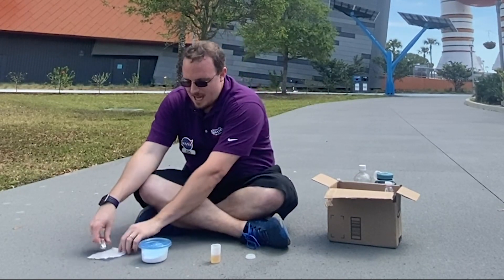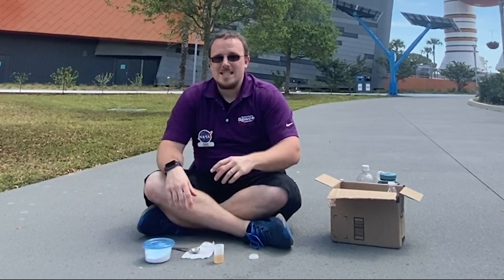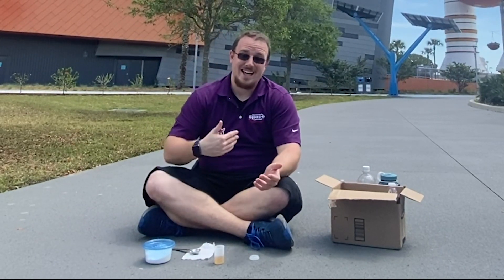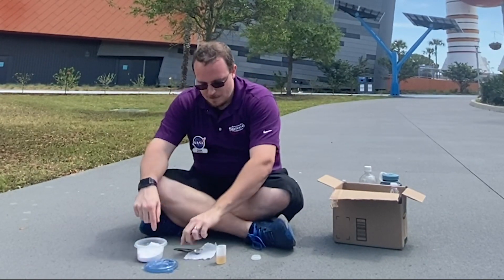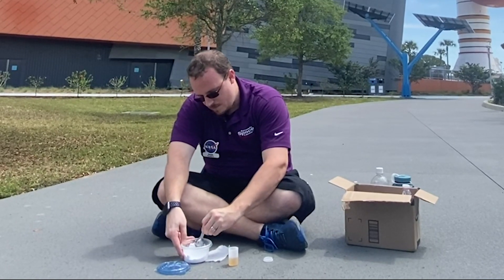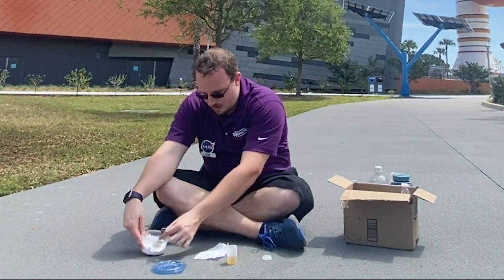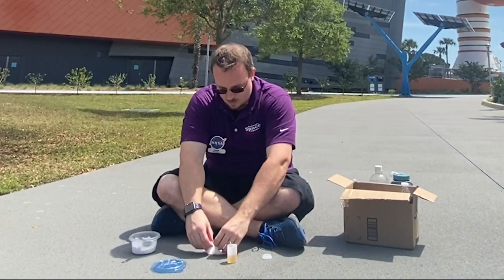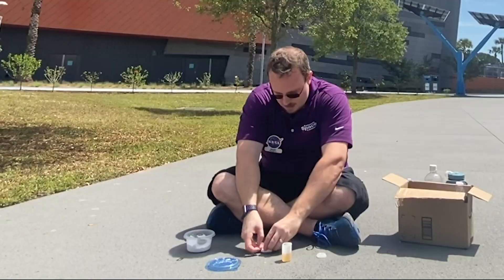Next we're going to put in a tablespoon of baking soda, but we want this to be time-release so I can get out of the way before it launches. So we're going to put it into this paper towel — take a tablespoon, make sure to squish it against the side, dump it into the middle, and then roll the baking soda up in the paper towel.